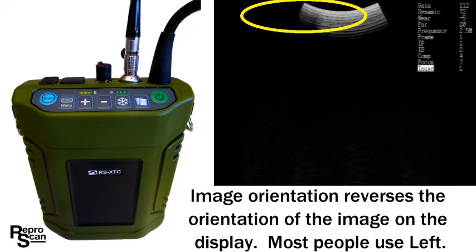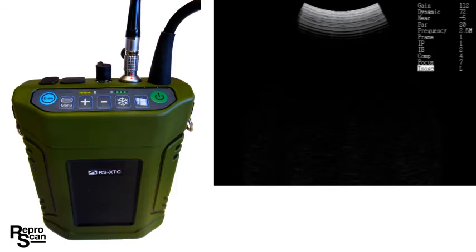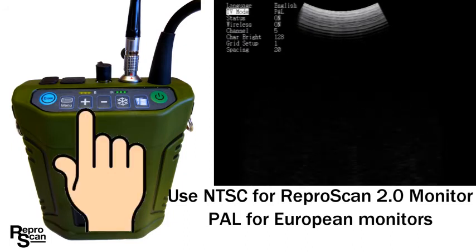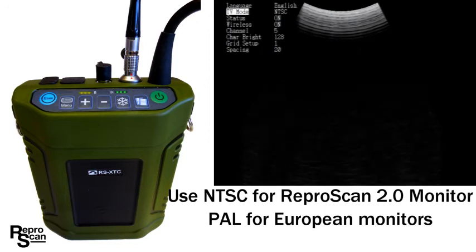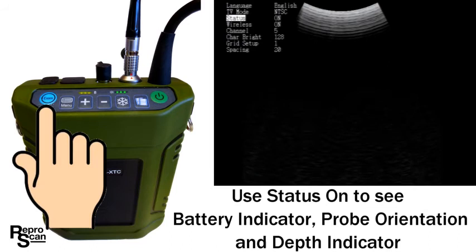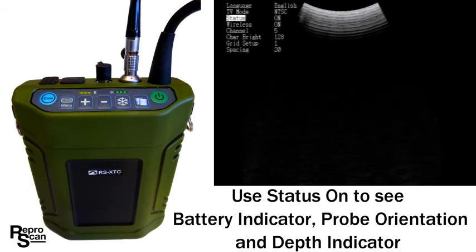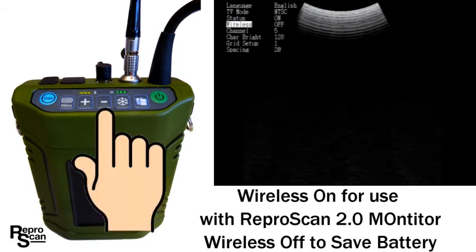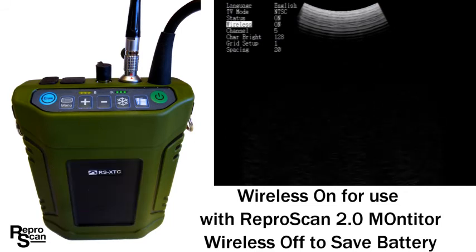Press the menu button to go to the left menu. The left menu starts with language — most users will want English. Press exam to go to TV mode. There are two TV modes: NTSC, used primarily in North America, and PAL, used primarily in Europe. Pick the signal that works with your monitor — probably NTSC, which works with the ReaperScan 2.0 monitor. Go to status — when status is on, you'll see indicators like the wireless feature in active scanning mode. Wireless is currently on, allowing communication with the 2.0 monitor. If you're using goggles you can turn it off with the plus or minus button.